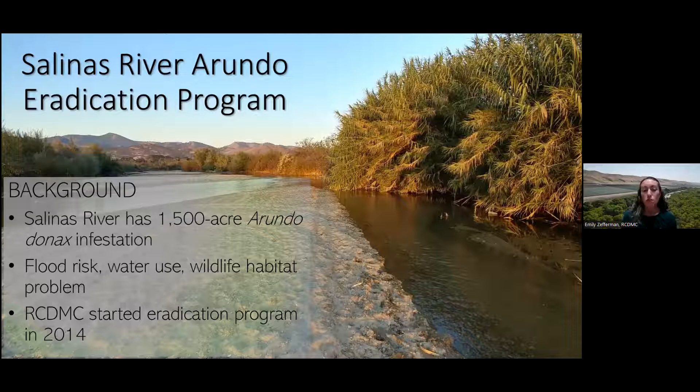To address these issues, the RCD built on work started by the Monterey County Agricultural Commissioner. We developed permits for a river-wide program and started our program in 2014.